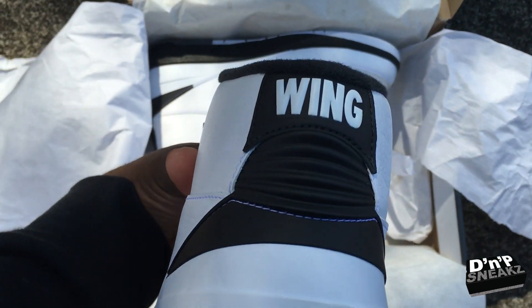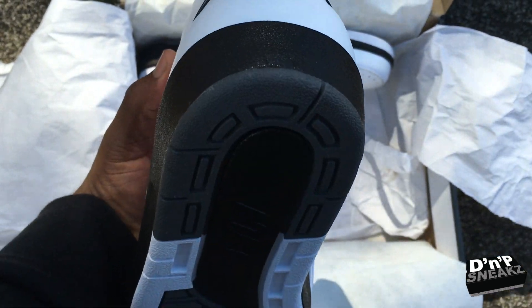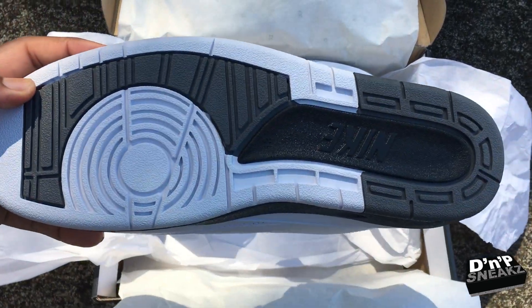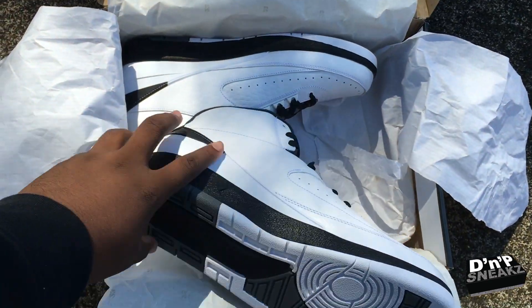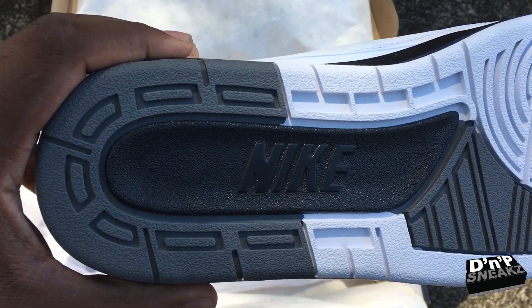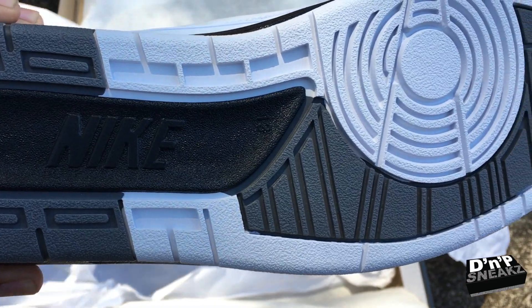And then of course the left shoe has the wing. Here, look at the bottom — you got your Nike right here. Zoom in on the bottom.